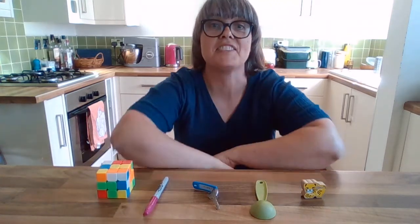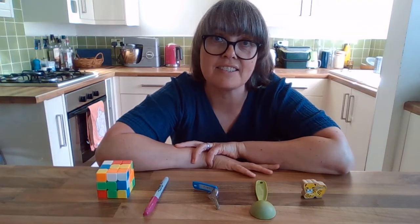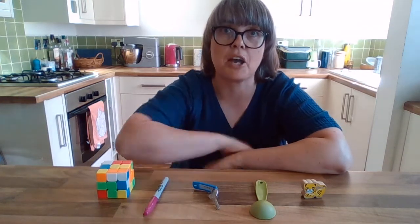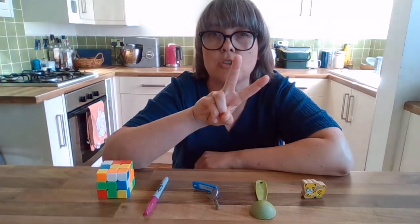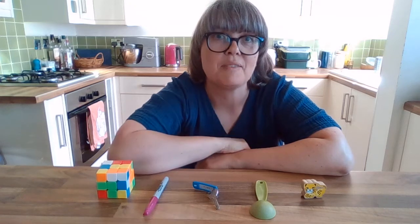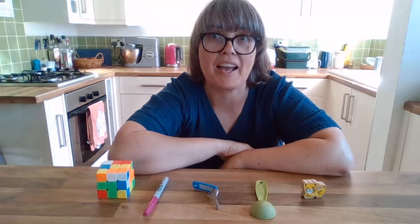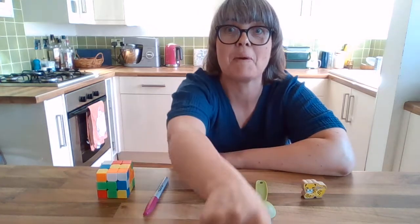Now you can try this at home and challenge your family. Start with just a few things — maybe three or four — and then add one more as you go. You could even try and trick them by taking two things, or maybe even three things, or maybe even nothing at all. Have a go at that, have fun, and we'll see you very soon. Bye-bye!